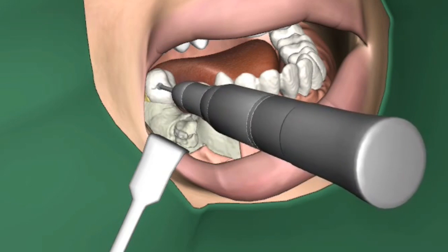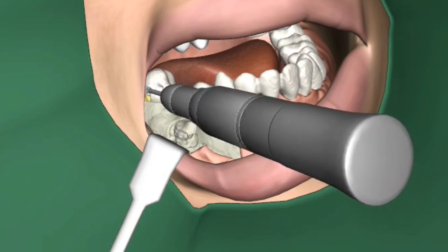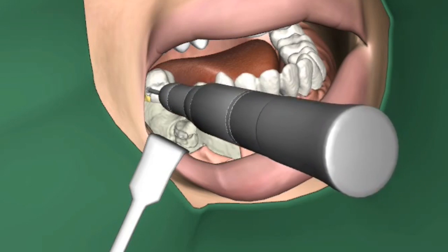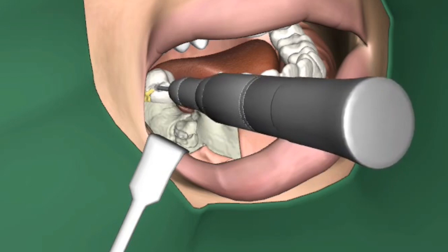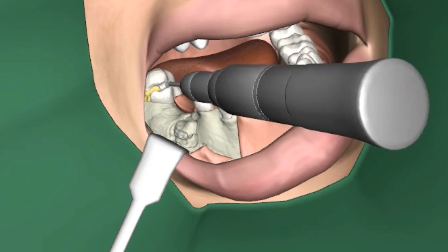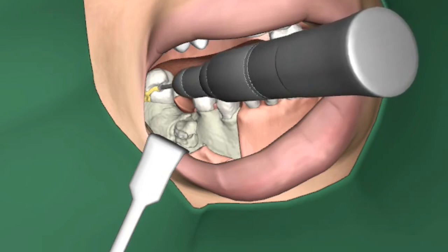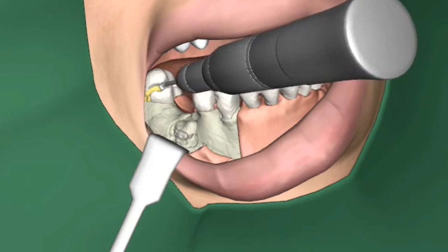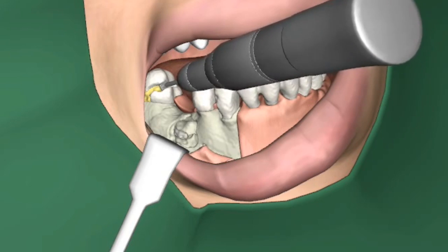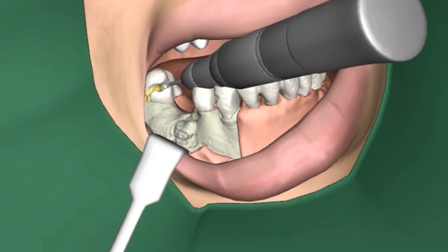Next I extract the second tooth. Here I also have to section the tooth and take it out in parts. As you may have seen, the fidelity of the simulated elevator is not as precise as that of the drill. But the role it plays here is to show the student all the steps involved in the procedure and that you have to drill enough in the right area in order to proceed.